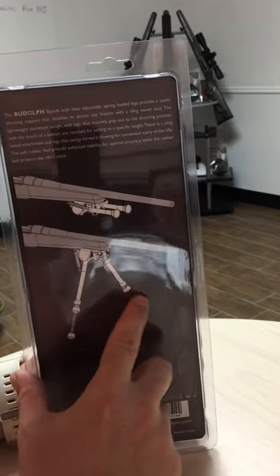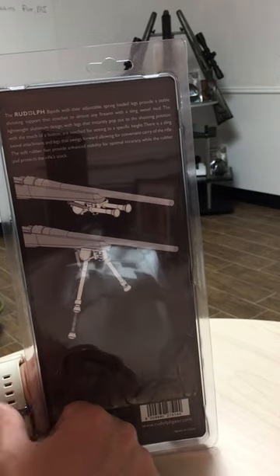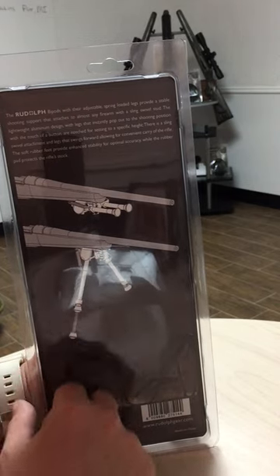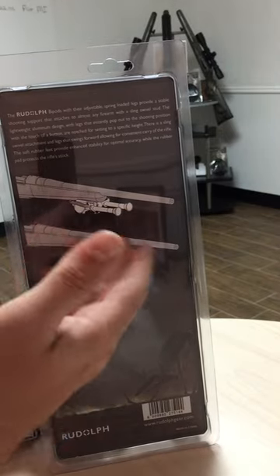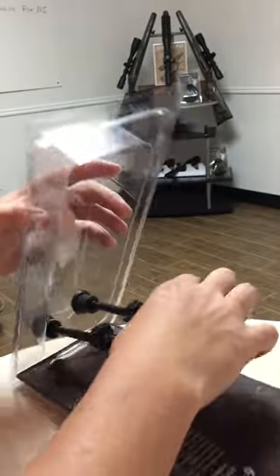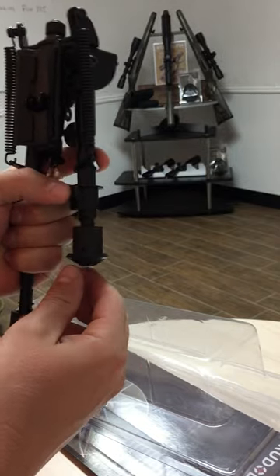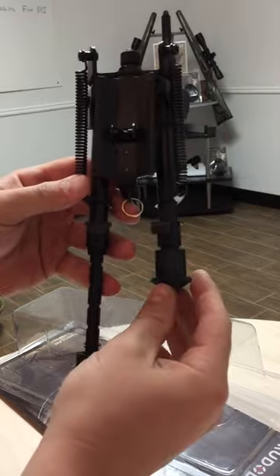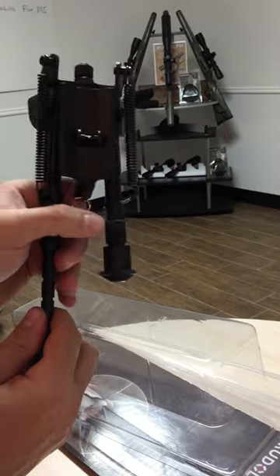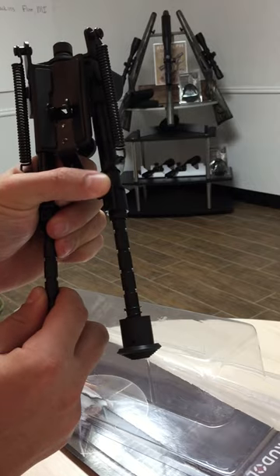It's got fully adjustable legs — 6 to 9 inch, goes from 6 inches to 9 inches. There are actually some marks where you can adjust the legs if you're on an uneven surface. The legs fold forward. Push this button, there's a spring, nice loaded-up legs. And whenever I'm ready to extend the legs, I push this button.